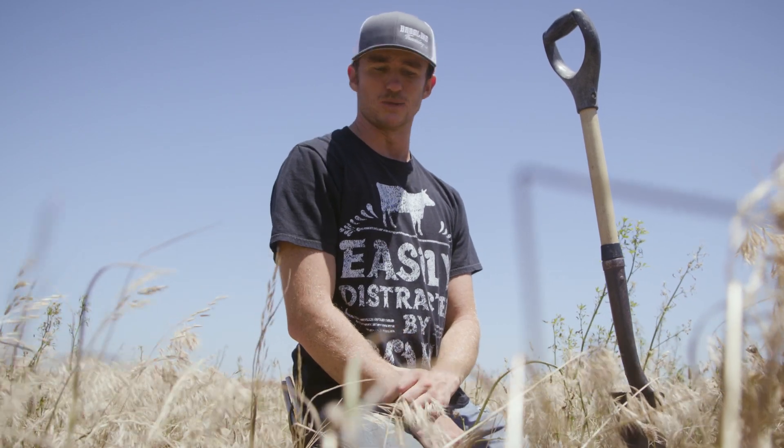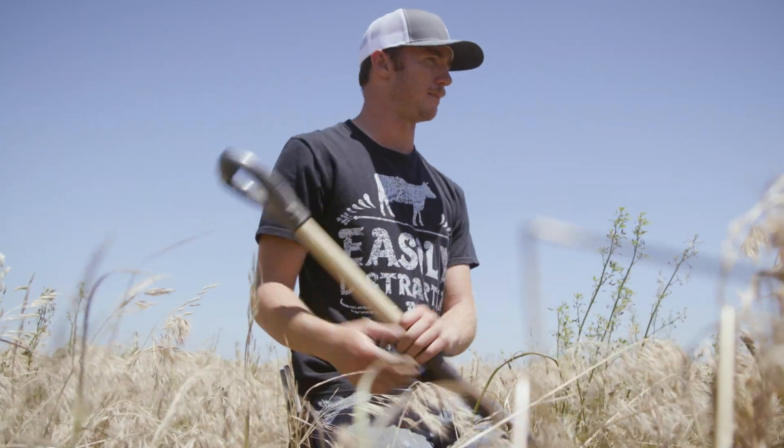We planted this two days before a big rain. We've had nothing but rain and the corn came up just fine. This is one of my longest running no-till cover crop fields — not my absolute longest, but one of them.